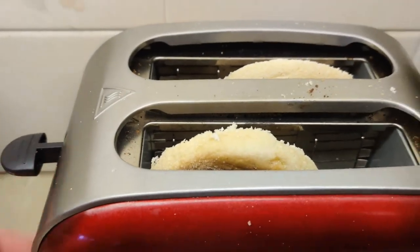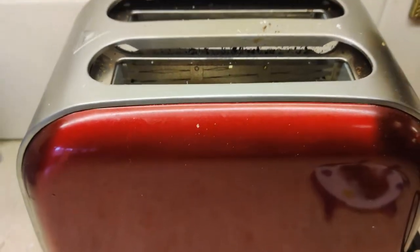You're going to stick your muffins in the toaster and let them toast until brown.